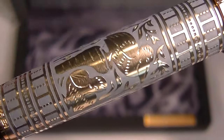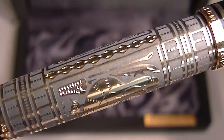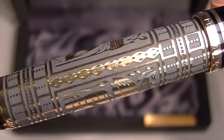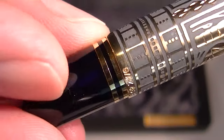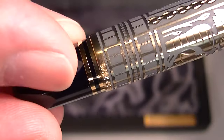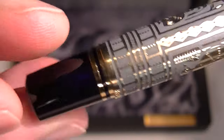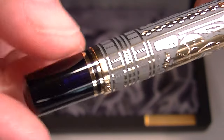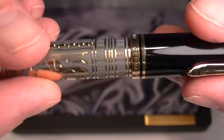A close up of the barrel shows the different engravings and the Pelican designs. The bottom has the number of the pen with a couple of golden rings and a black resin cap on the end of the barrel, which is the actuator for the piston.